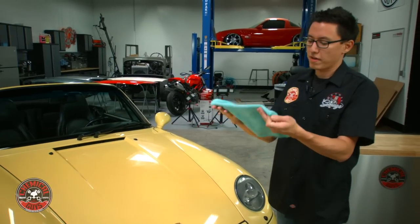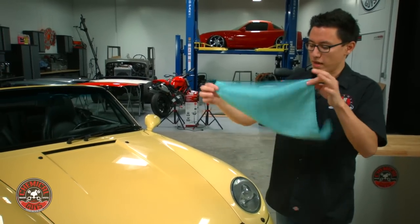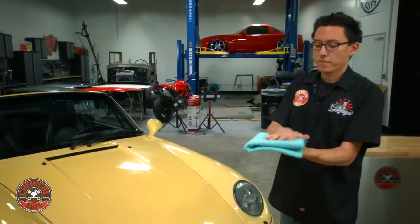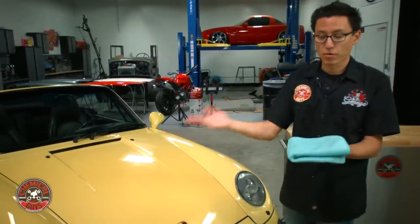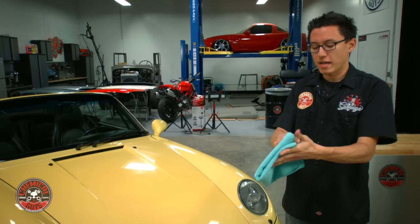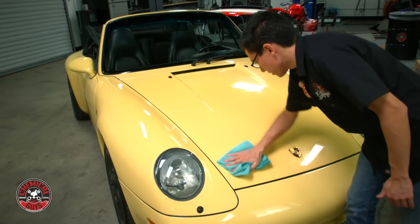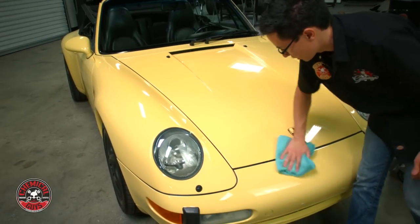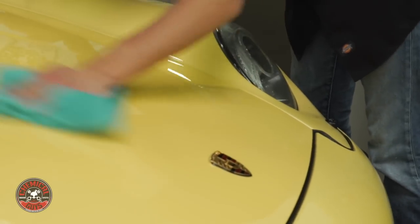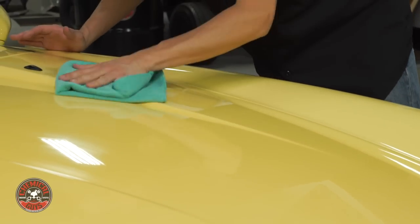I'm going to take a Workhorse microfiber towel and buff off the wax. Whenever you're using microfiber, it's best to do the four-fold — fold the towel in half and then in half one more time. That way when you fill up one side with dirt, debris, or used-up wax, you can flip it and have a total of eight surfaces to use. I'm going to fold it in fours and just buff in straight lines. You can see how easily the Lava buffs off from the surface. If you use the right amount of product and the right application methods, any wax or sealant will remove just as easily.